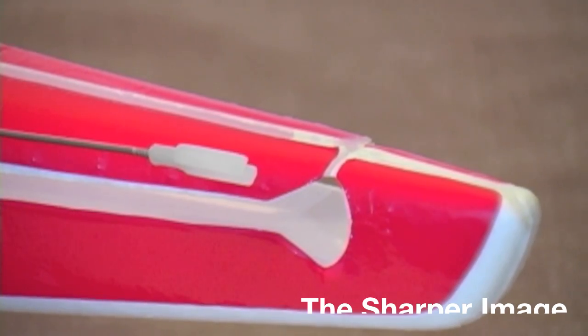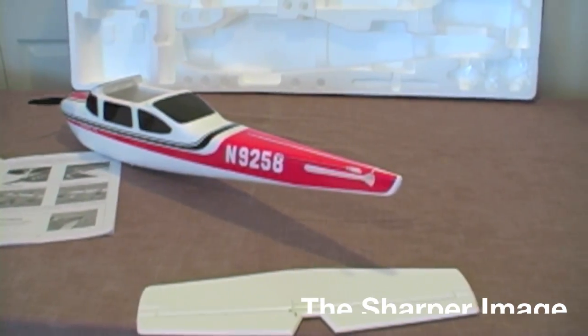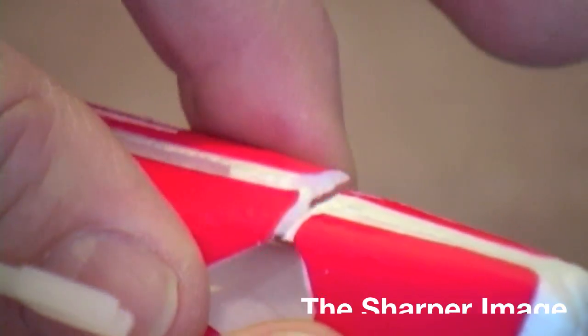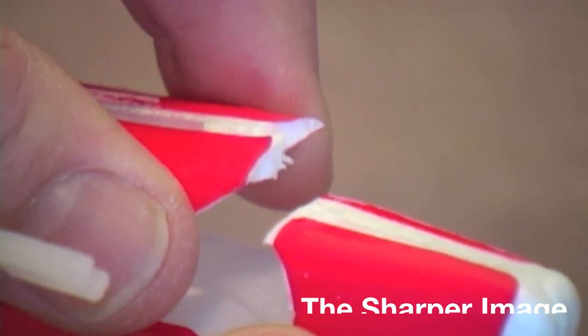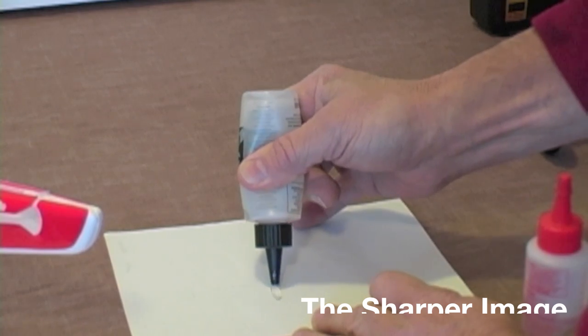The next step will be making a small incision on the tail of the aircraft right where the horizontal stabilizer will be inserted. Take your X-Acto knife and make a gentle little cut. Then after it's cut, gently lift it up just a little bit to make sure it moves smoothly, because you're going to insert the horizontal stabilizer right in that slot.